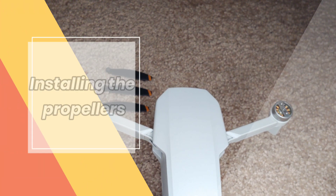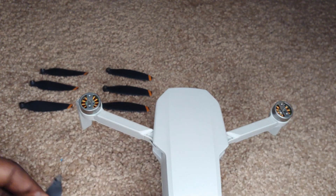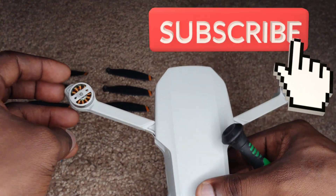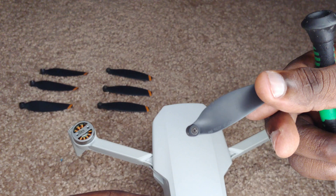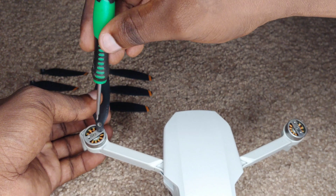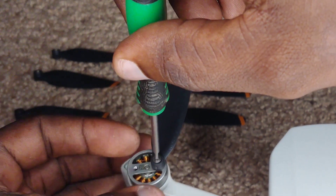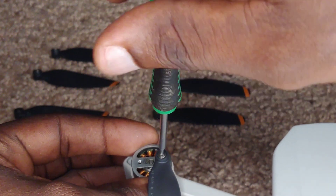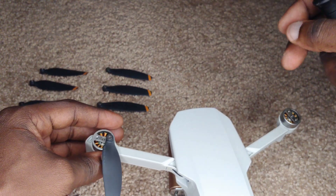I'll start with the front left propeller, and this one takes a propeller that is not marked. Take a closer look — you can see the arm is clear, there's no mark there, so it's going to take a propeller with no mark. We're just going to hold it over that hole while we turn with our screwdriver. Make sure it's lined up, then start turning. You can hold the motor itself, which is recommended — hold the motor in place while you're tightening. You want to put a little bit of tightness on it, not too tight to wear the threads, but just enough.